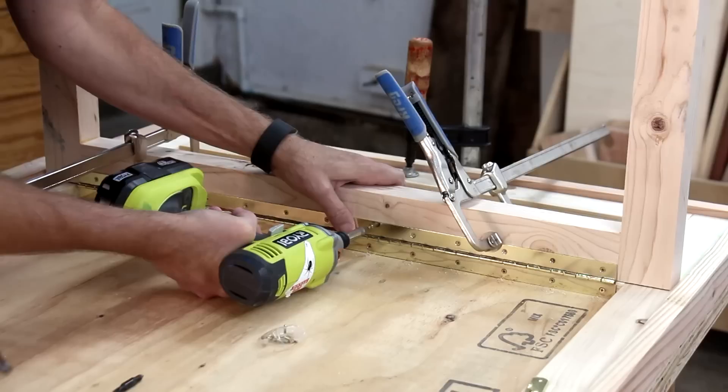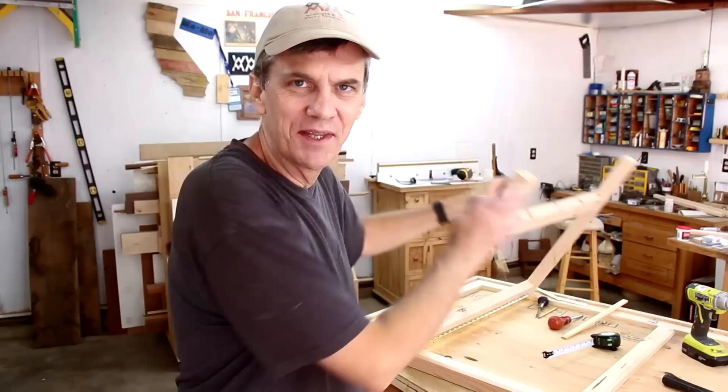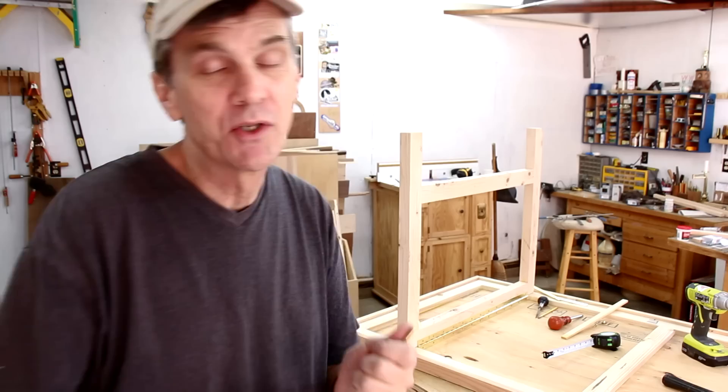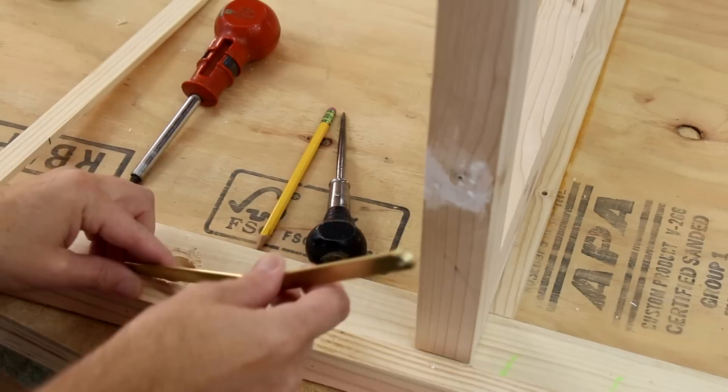I want this table leg to lock into position, so I picked up a couple of these table leg braces. I have to tell you, these things are almost impossible to install. I've spent about two hours trying to get them positioned just perfectly so they'll fold up right. The instructions on the back of the package are completely inadequate. If any of you have used these before and have some sort of a trick, please leave a comment down below — or if you have a better solution for locking these into place, I'd love to hear it.